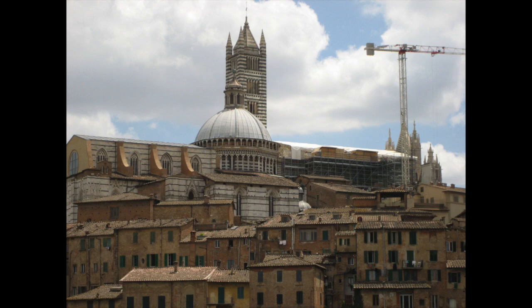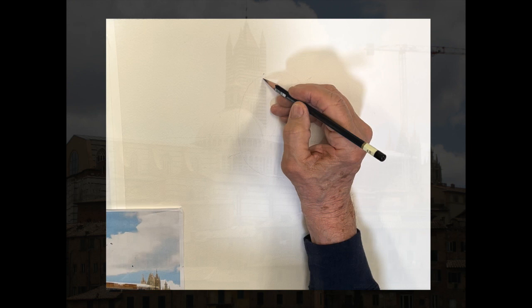Good morning, everyone. We're back in Siena, Italy, a wonderful town. You can see the Dormo in the middle there and St. Catherine's Cathedral in the background.